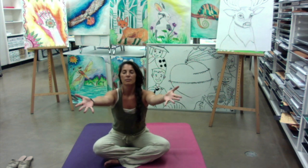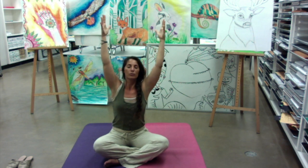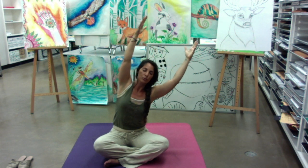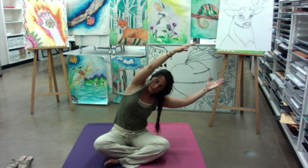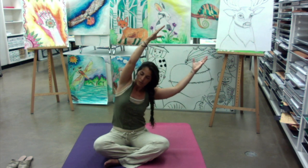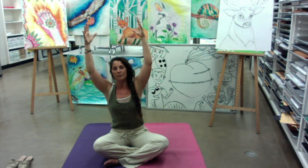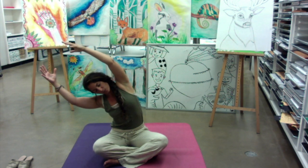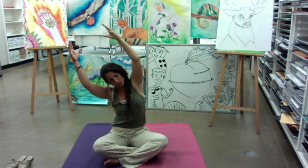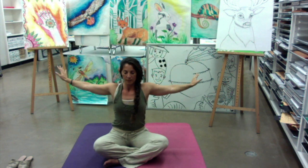So lift up that energy. Take a deep breath in. Start it off with our big beach ball here today. Breathe into your side body, exhale, come back to center. Inhale, up and over with your beach ball. Come back to center.